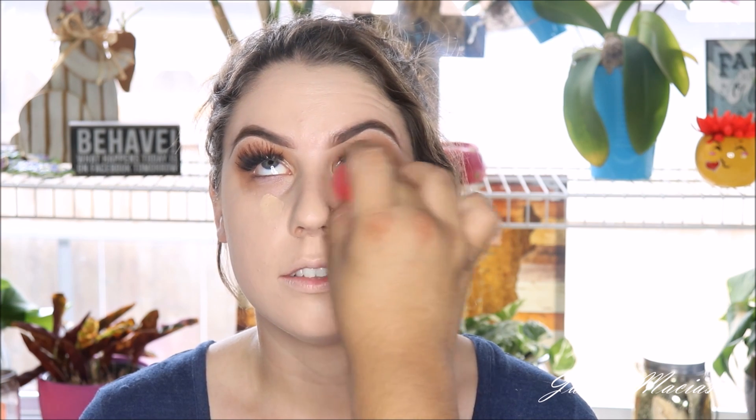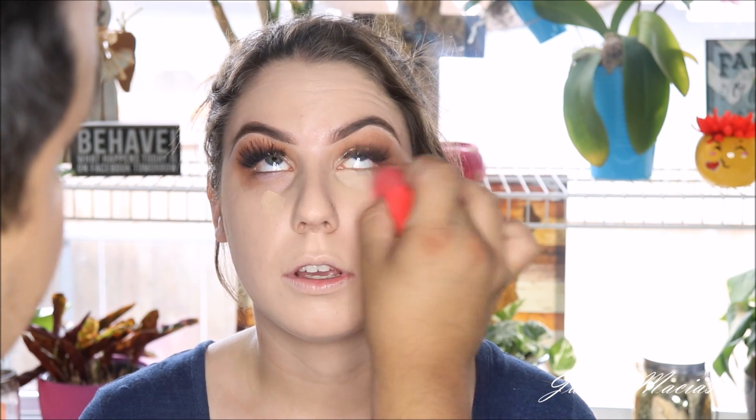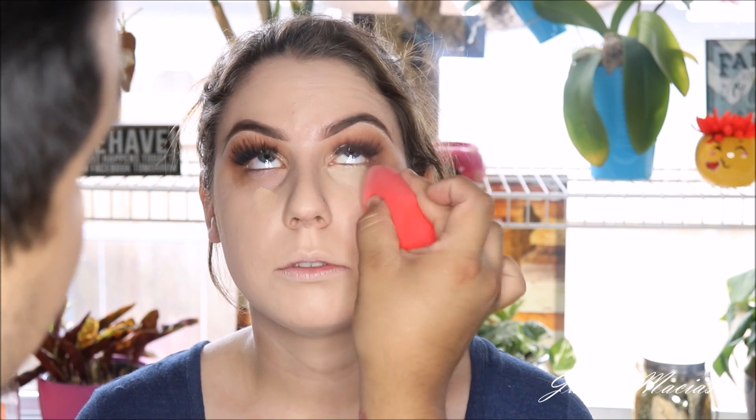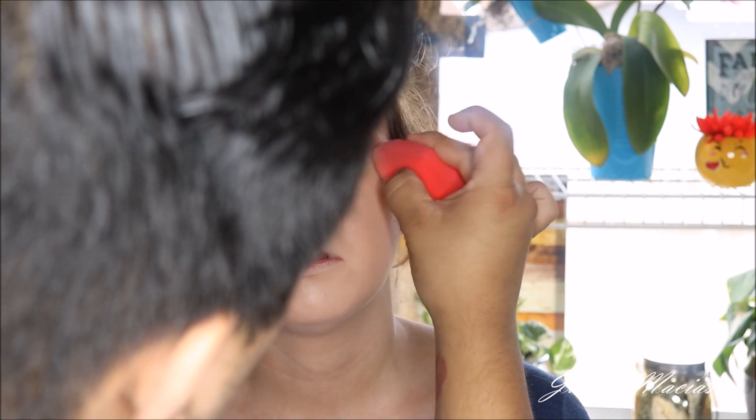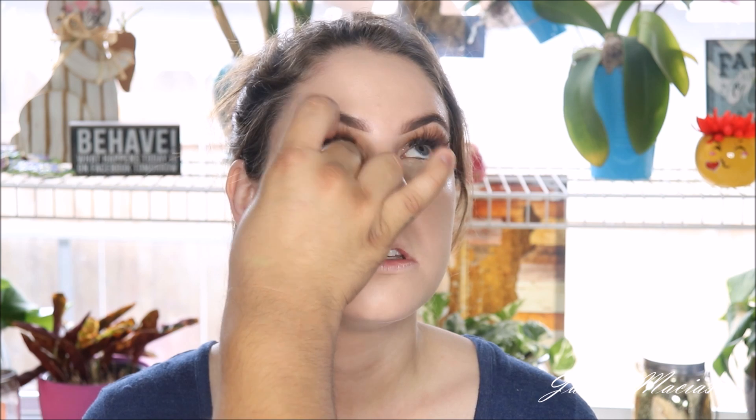And I'm just going to be taking a little bit of Tarte Shape Tape in Light Medium underneath her eyes and just really blending it under there, really getting into those crevices and everywhere that I want to conceal. I literally dotted a little bit of that concealer on the back of my hand and it worked pretty fine. I just love her skin — look how beautiful her skin looks.